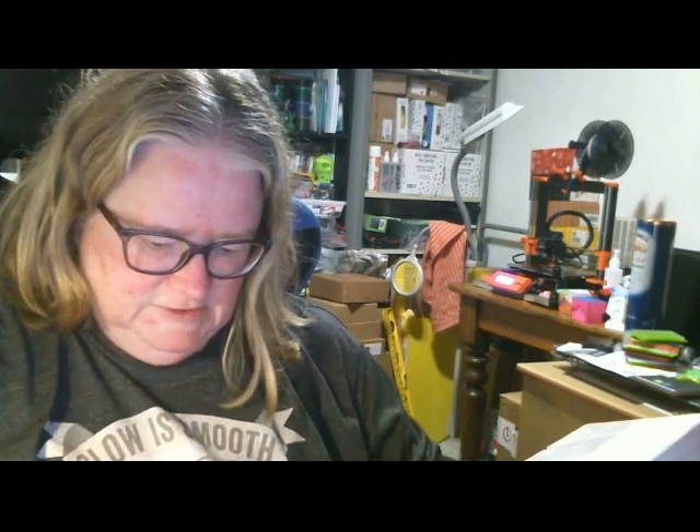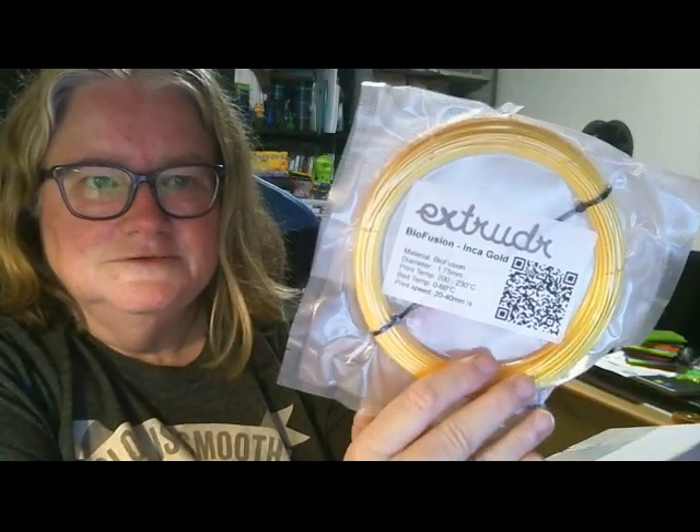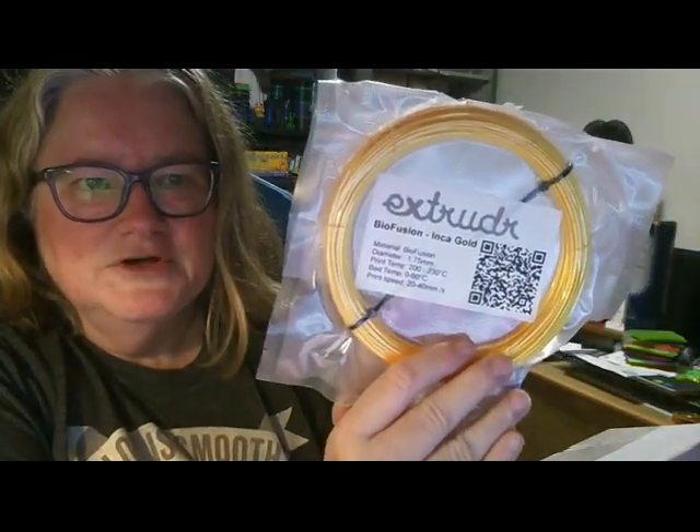I'll just get all this back in the box. Once again the Hungry Robot Project, the Swift PETG Blue Lagoon, the Cordo Light Blue PLA, the HIPS Sulfur Yellow from Filament PM, and the absolutely beautiful Extruder Biofusion Inca Gold.